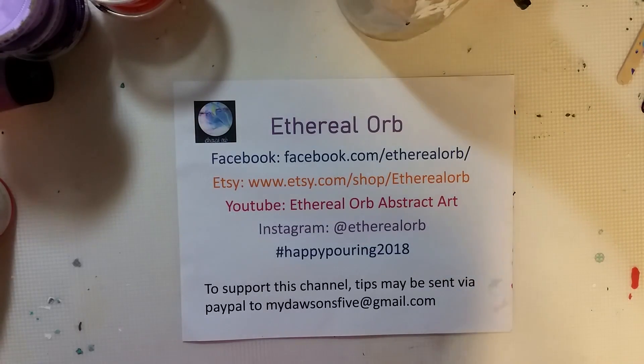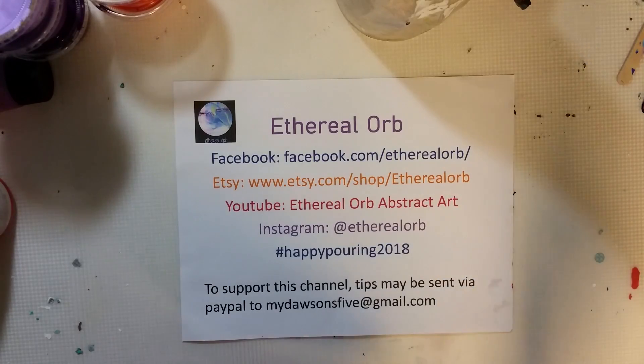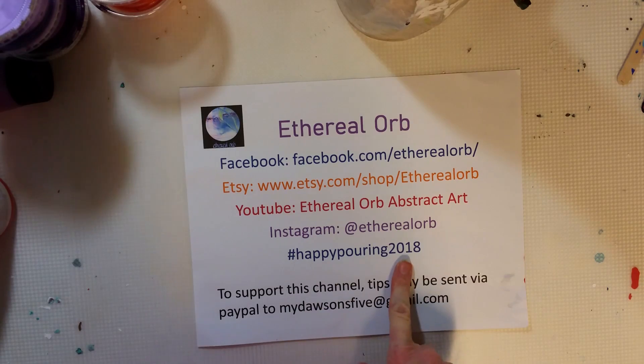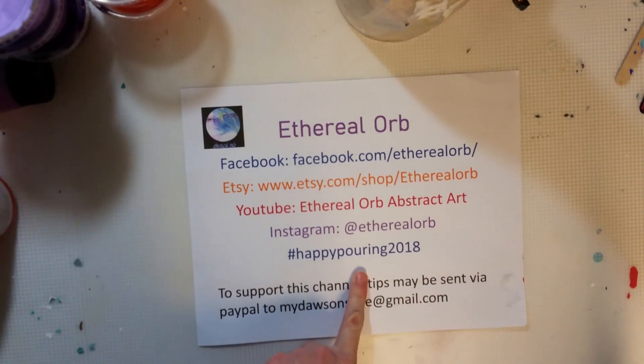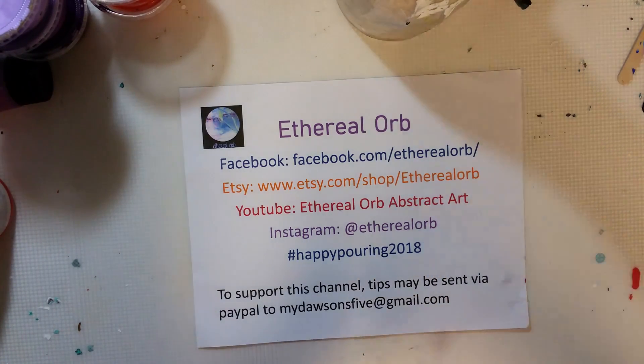Hi guys, welcome back to Ethereal Orb. I am Megan, and if you're new to my channel or you just haven't seen a recent one, I just wanted to remind you that we have the Happy Pouring 2018 hashtag if you would like to join in and share what you're doing. I follow that hashtag, and I love seeing what everybody is doing and finding new artists on Instagram.